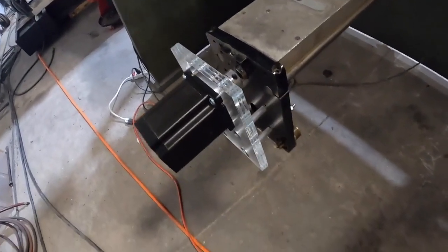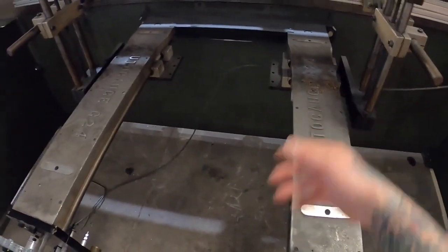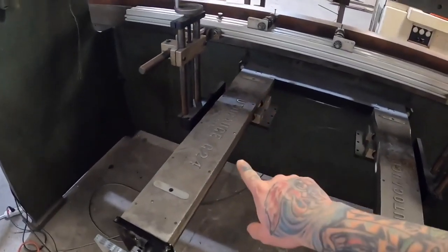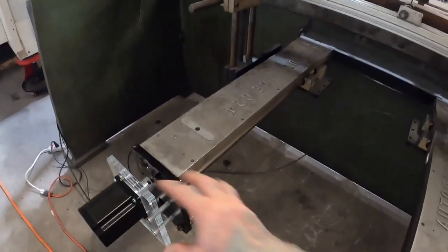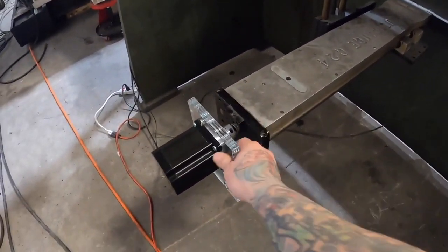I'm going to make a box around the controls, but I just wanted to get it mounted for now. Here's the servo I mounted with the coupling — pretty simple. I just tore all that old automatic stuff off of there and reused the back gauge setup that was already in here, which was really easy. I'm actually going to retrofit one for a guy and put a ball screw in there for him.